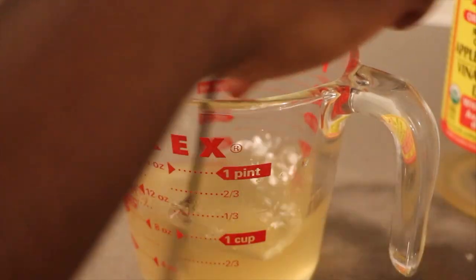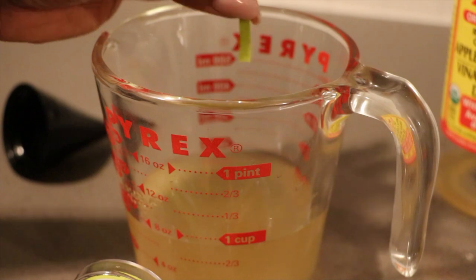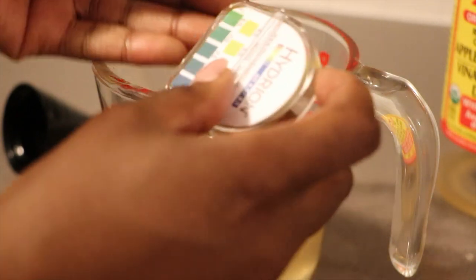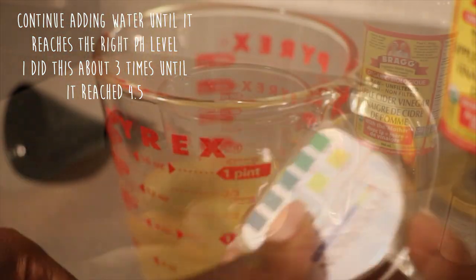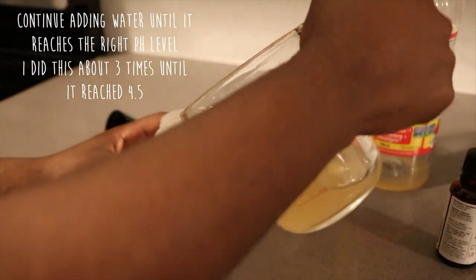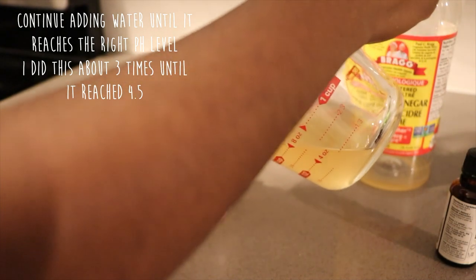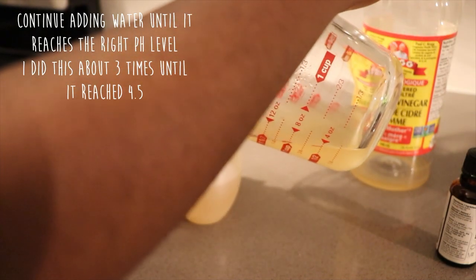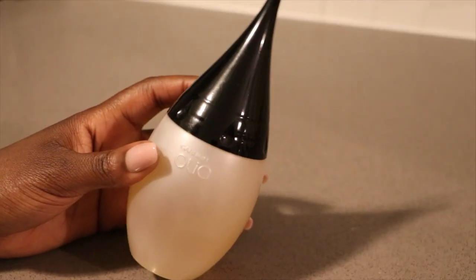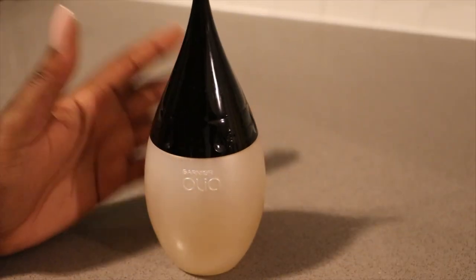I'm gonna add a little bit more water, mix it again, and let's test that pH once more. Here we go again with our green strip — still at 4.5. Now we'll go ahead and pour it into our container. It smells really, really good because it has the orange in there as well. This amount will be good for two washes, so I can use it for two weeks.